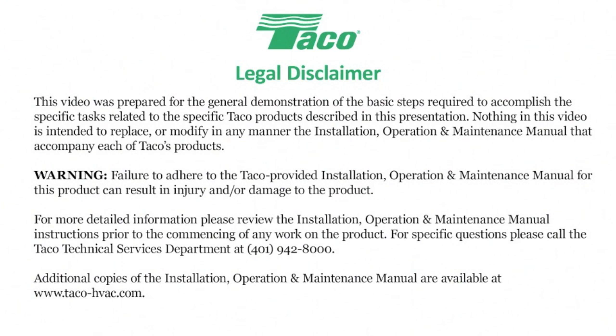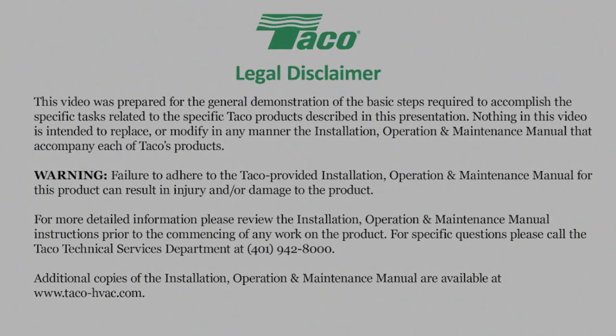This video was created to help the HVAC professional install and maintain Tayco equipment. Please read the on-screen disclaimer before viewing this video. Hello everybody and welcome to another edition of the Tayco Workshop.